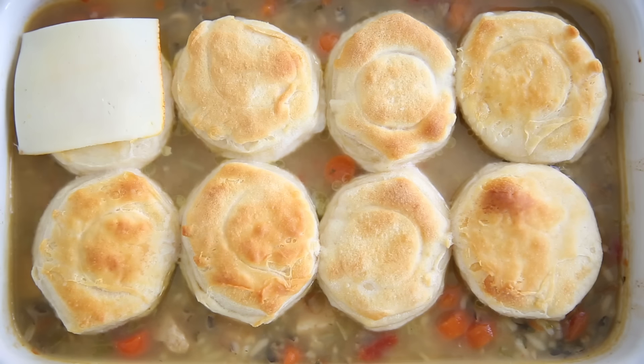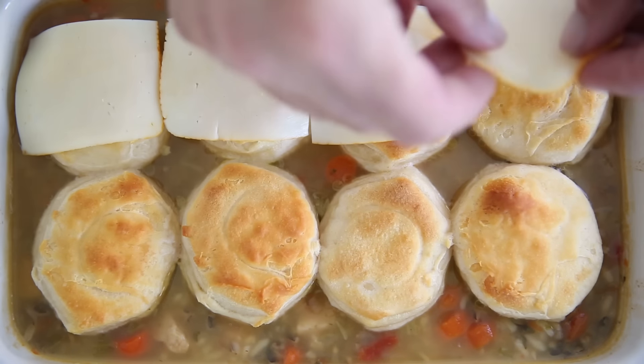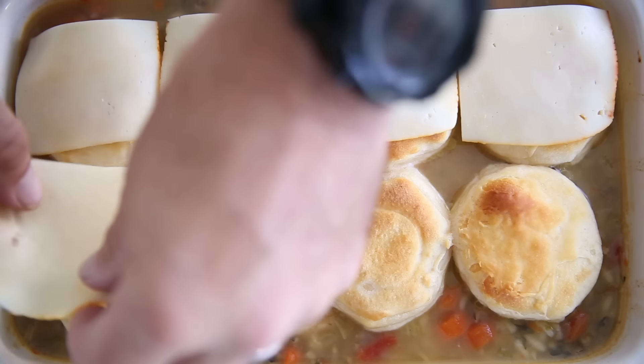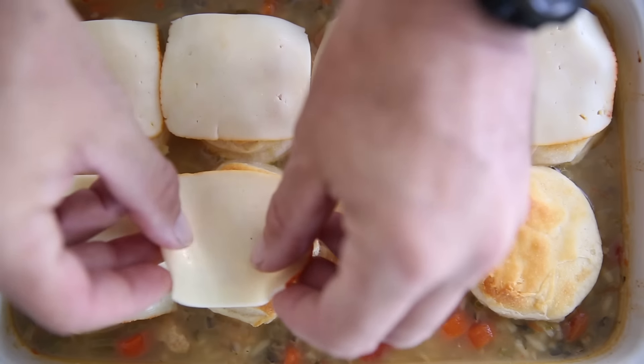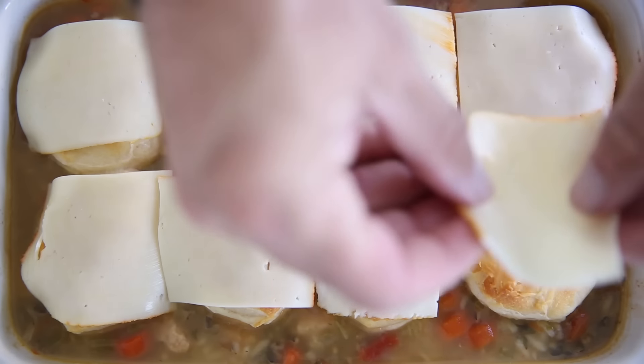So now as a dad, I love putting my own spin on recipes. With this, I put on Muenster cheese as well as chives. If you don't have Muenster, go ahead and put cheddar on there. We've done that in the past and it works out just as well, and the kids absolutely love it both ways.